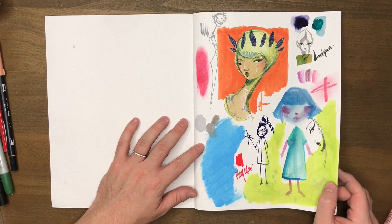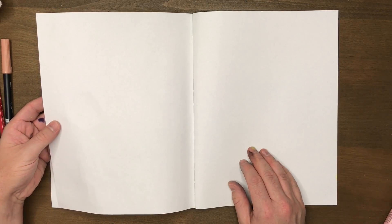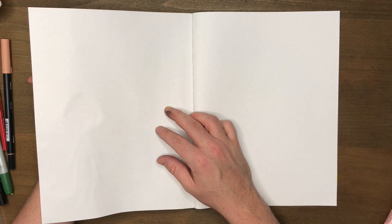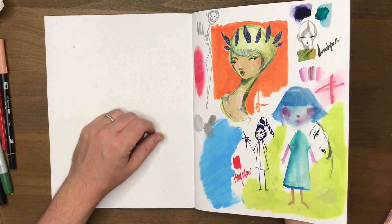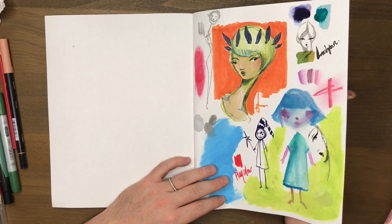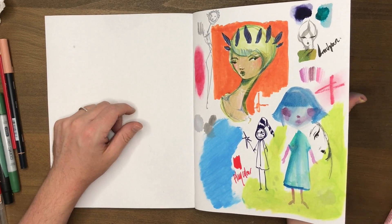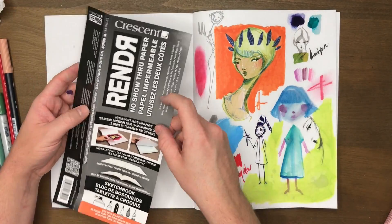I think I've tested everything — let's flip it and see what happens. Everyone cross your fingers and hold your breath. Oh, you are joking — no way! I'm so shocked. I will notice that wherever I put water it's made a very slightly debossed impression on the other side, but it didn't bleed through at all — not even the dark mermaid markers. How incredible! Well, now I feel guilty — I've just wasted this page.